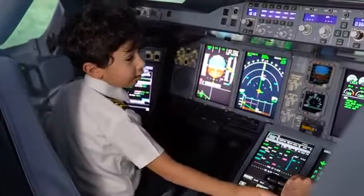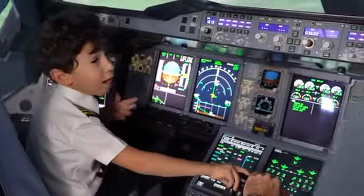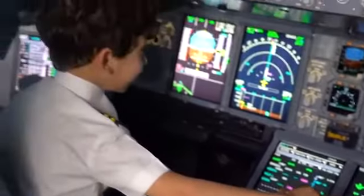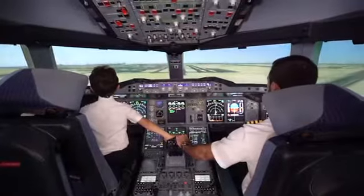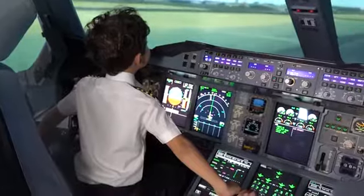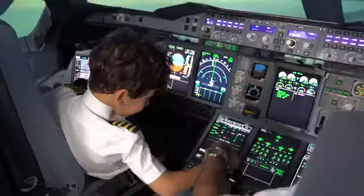If we overshoot the runway, I'm going to have to shout go around. 500. Stable. 90. We're approaching over the highway. 30. 20. 10. Retard. Retard. Charge!